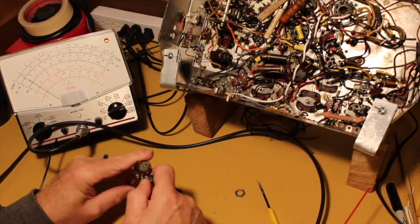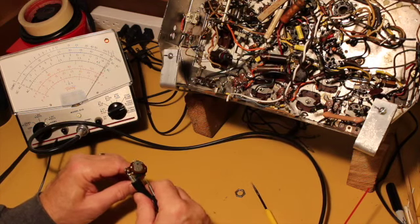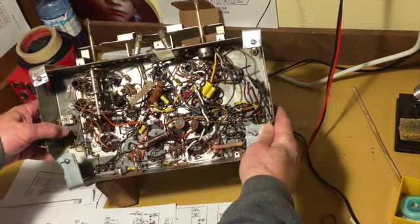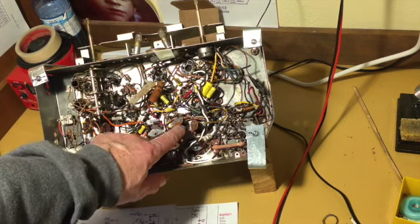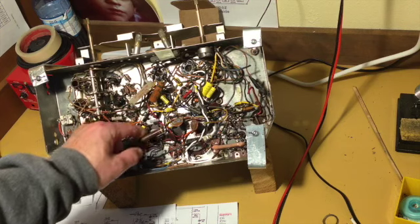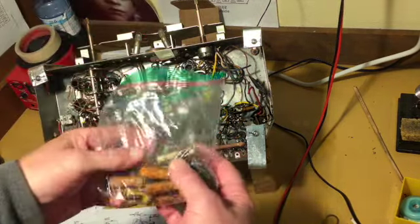Well, that was an easy one — I'm thankful for easy ones. I'll put it back together and remount it in the chassis and be done with that bit. At this point, about the only original components left in here are the ceramic caps and this resistor, which is just about the only one of all the carbon composites that tested good.